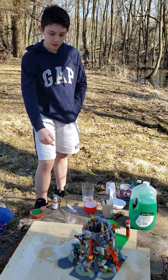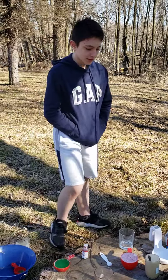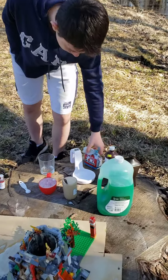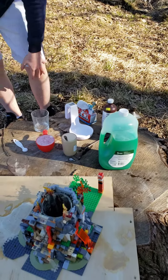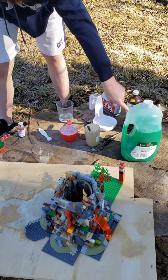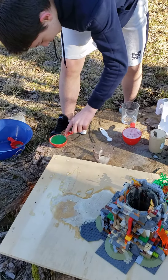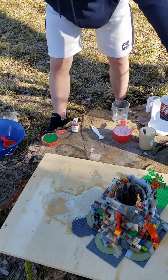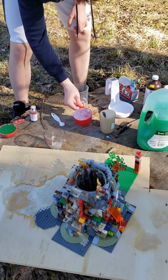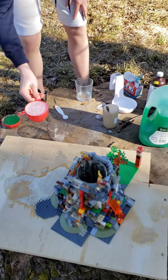This volcano is made out of Legos, and this is attempt two — the first attempt kind of failed. To make it, you're gonna need to mix it with warm water and stir it with a spoon or something, one cup of hydrogen peroxide, and one half cup of dish soap. You want to put the hydrogen peroxide in first, because otherwise it's not going to work.